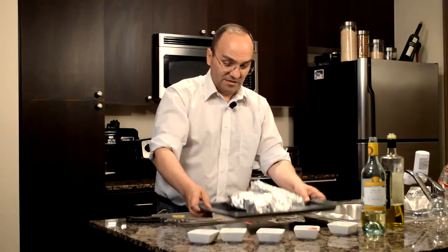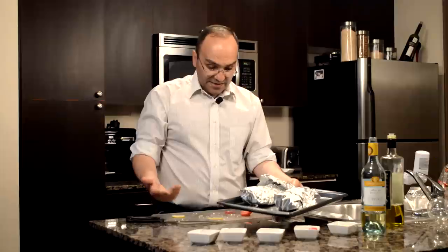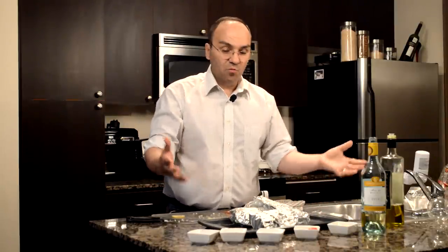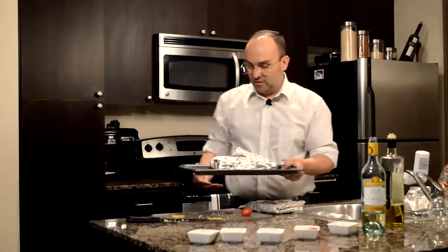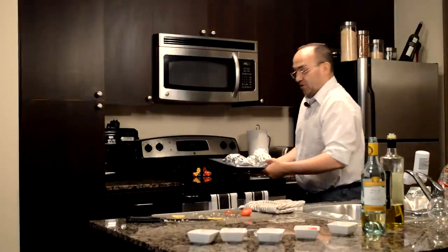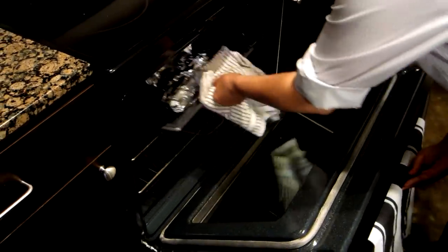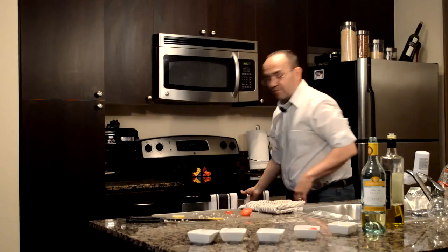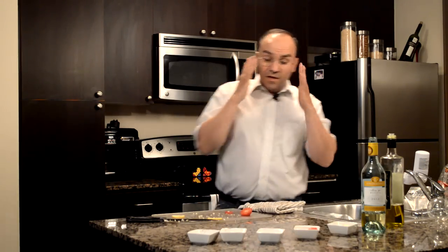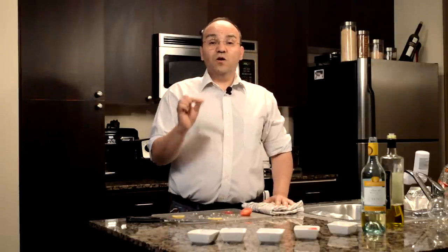My mouth's already watering getting this ready. So there it is — you just add the spices, the lemon, the tomato slices, salt and pepper, garlic, extra virgin olive oil, and some white wine. Wrap it up in a piece of foil. After you're done eating it, you can use it as a plate and throw the foil in the trash. Put it in the oven for about 20 minutes or so at about 370°F. When it comes out, you will enjoy the fruits of your labor.